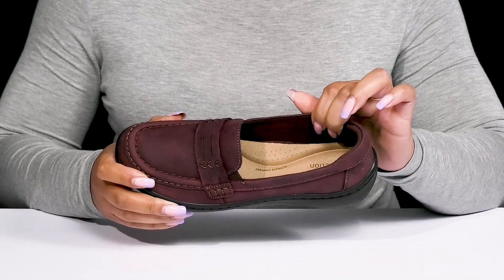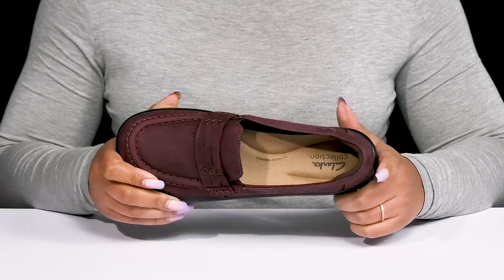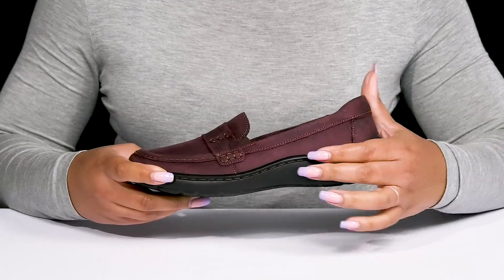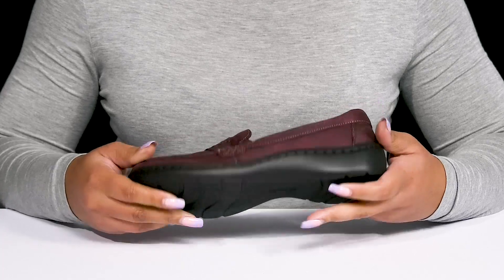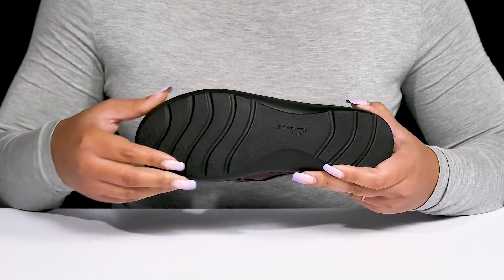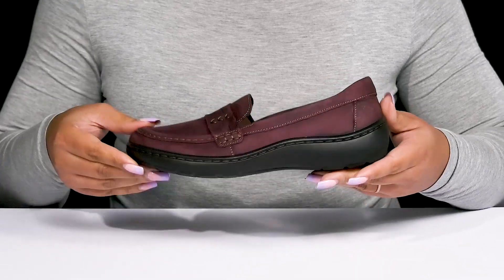Inside, there is a soft textile lining with a cushioned footbed that has added arch support to keep you comfortable all day. They're lightweight with a sturdy build and reinforced stitching for long-lasting durability, and it's all on top of a durable and flexible synthetic outsole that is textured to give you the best grip. Wear these with your favorite pair of denim.